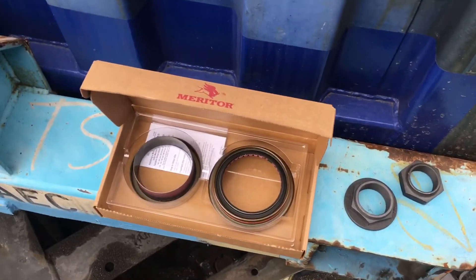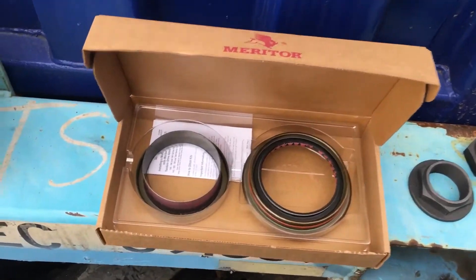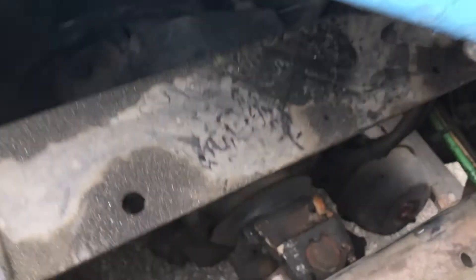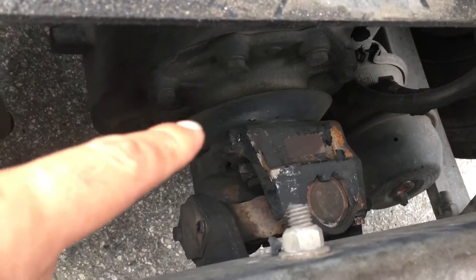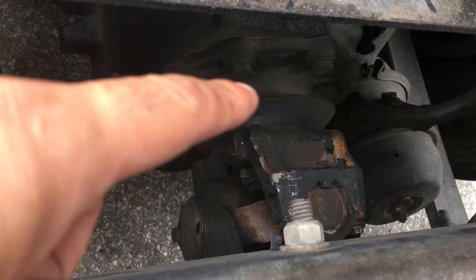What's going on people, today making a video on this seal right here. This seal is the axle seal, which is this guy right here — it's right behind this cap-looking thing right here.